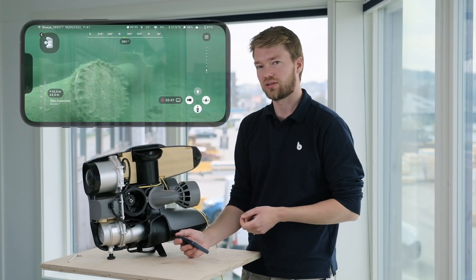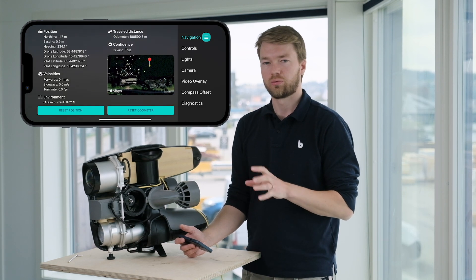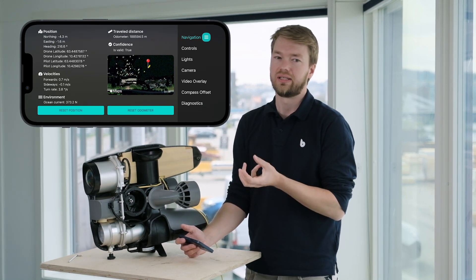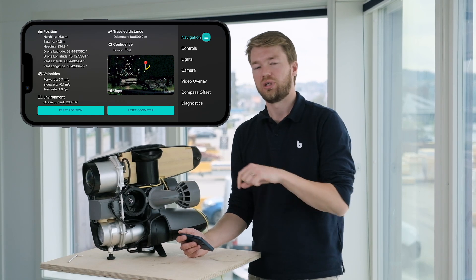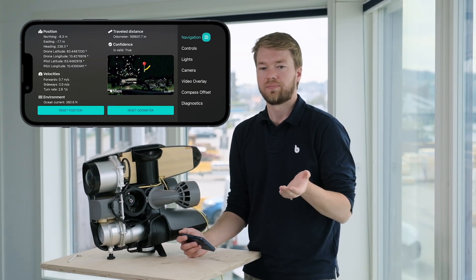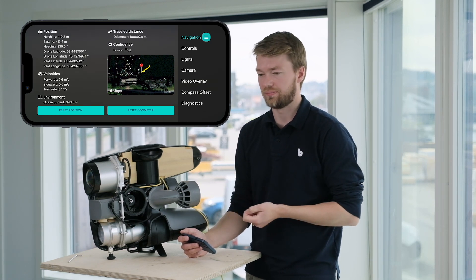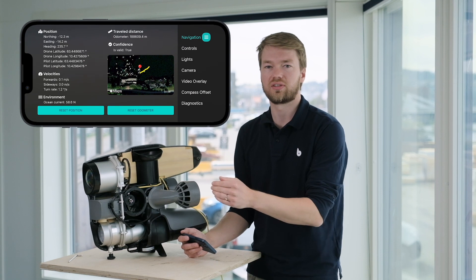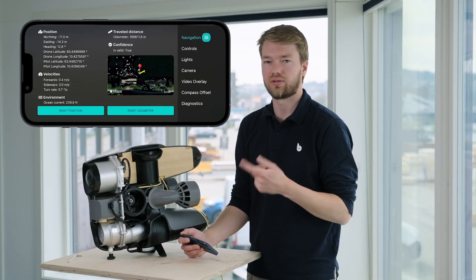We also have a new diagnostics screen. If you click the top right corner, you will see a detailed view with the local position estimates and also the global position, together with a small map that shows you the GPS position of your phone and also the drone, so you can see how these are being plotted. In this view you can also reset the position if you want to move to another location, or you could reset the odometer, which is basically a tool you can use to measure a distance on the seabed — for example going 10 meters from point A to point B, or measuring the length of a pipe.